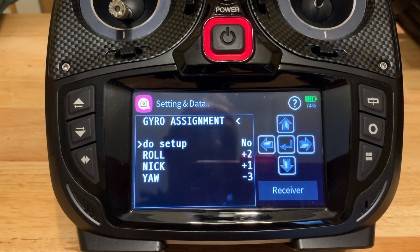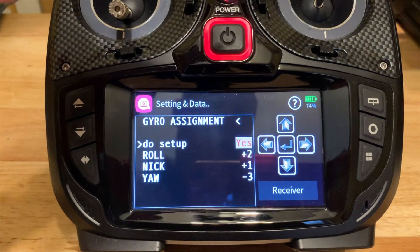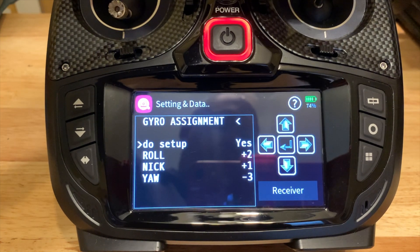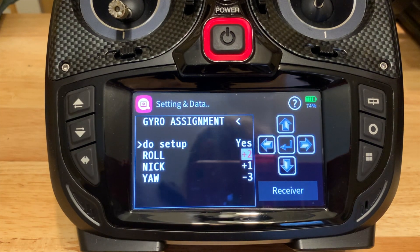This is where you tell your GR18 receiver on the quadcopter which way is forward, which way is right, etc. It's very simple — you just go and do the setup and say yes. Once you've done that, you move your sticks on your radio. In this case I'm rolling to the right, so on my Mode 2 radio I move that stick to the right, and then on the quad itself I just roll it over to the right side. You'll see that highlight went away.